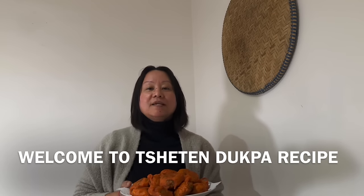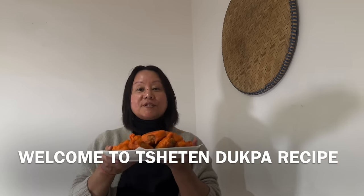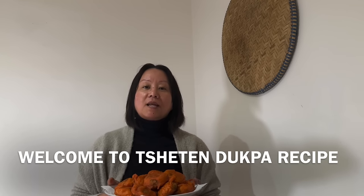Hello everyone, welcome to the recipe. Today I am going to share this recipe with you.